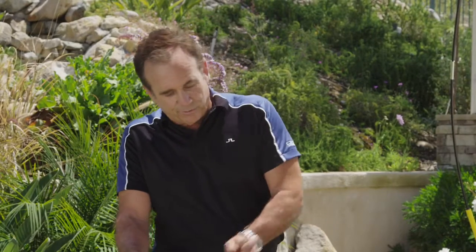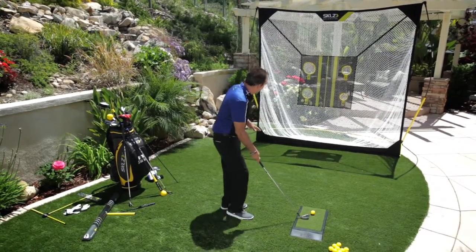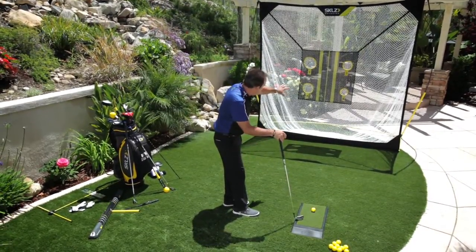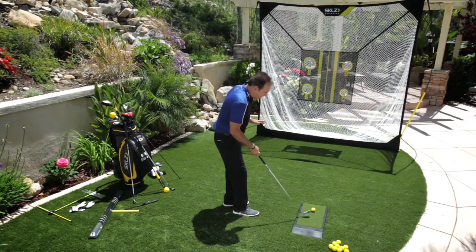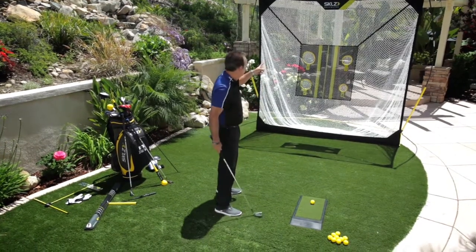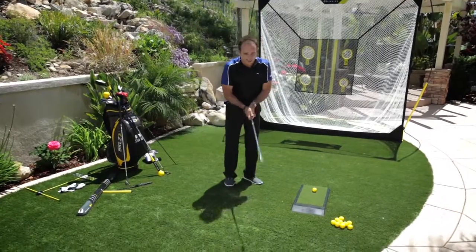Because you have too much scoop, you're adding loft all the time. What I like to do with the net — I challenge myself — if you look at the number two and the four, I want to drive it almost underneath that. To do that, I certainly can't be back here scooping and adding loft, hitting it up into the top of the net like many of you would.